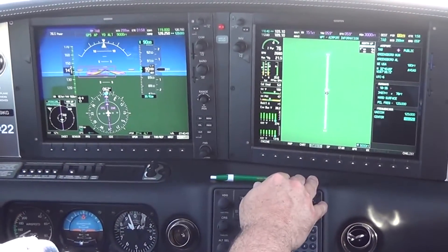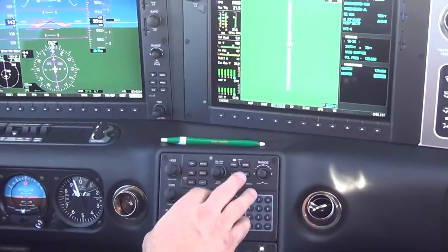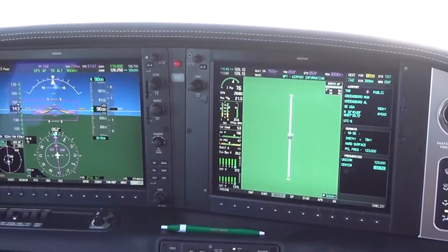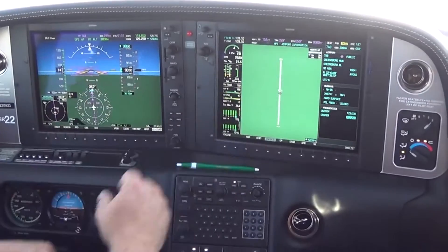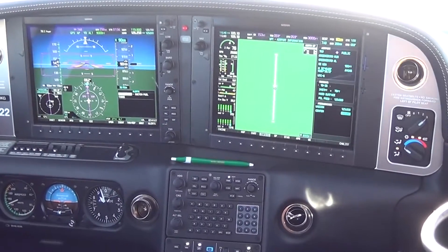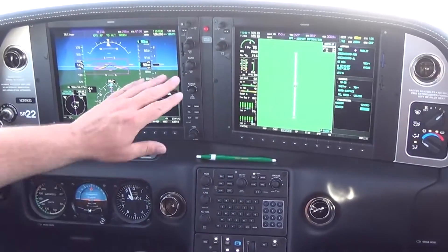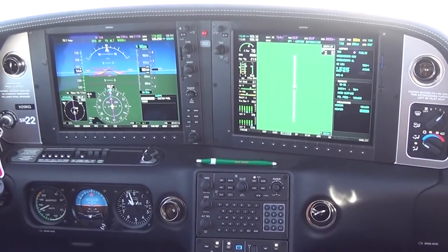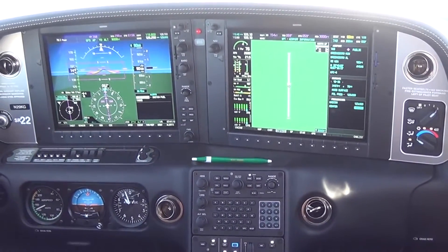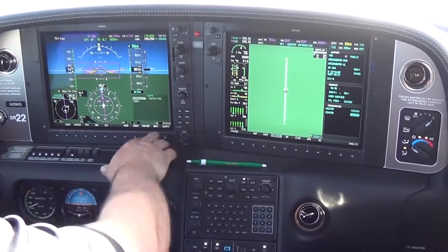It'll automatically load the secondary frequency. The FMS system on the Cirrus — you can actually operate everything for the primary flight display and the multifunction display from the FMS system. We see the indicator showing that we need to switch fuel tanks. We'll confirm that and watch the fuel flow as we switch tanks to make sure the fuel flow does not drop to zero, listening for any indication in the engine that it was starving for fuel. Then we'll just hit the alerts.